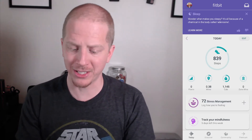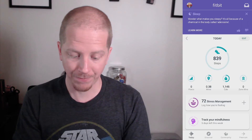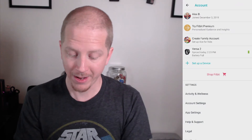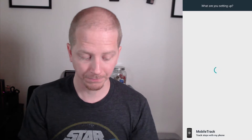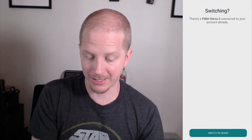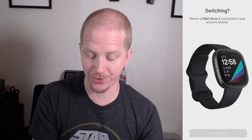I can't show you that in the video because it only popped up once. But we're going to go ahead and add a new device. I'm going to go to my profile — the account icon in the top left corner — and click 'Set up a device'. We're going to wait for it to discover our selected device. It's going to be the Sense, and then we click 'Switch to Sense'.